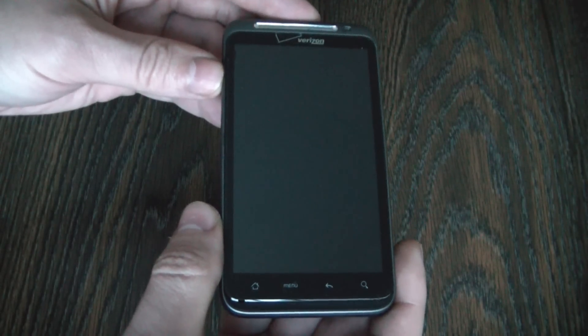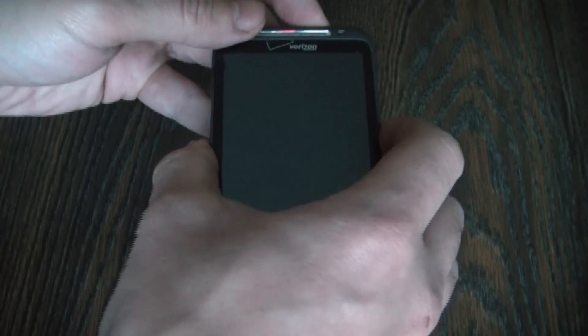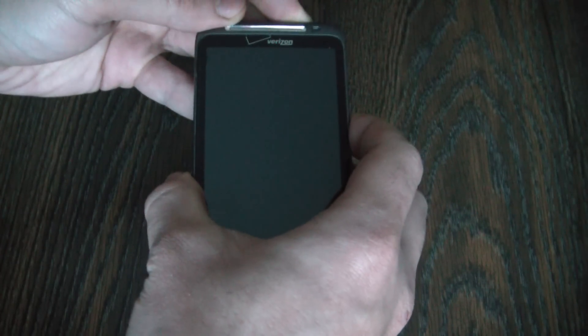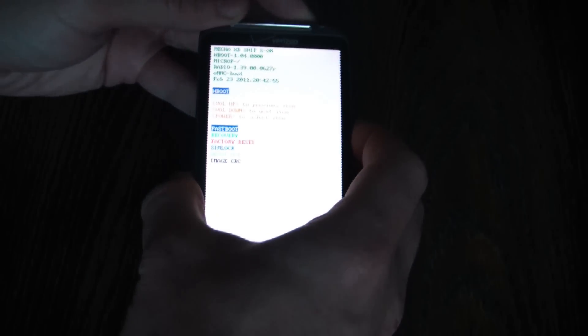With the phone fully powered off, you need to press and hold down the volume down button and the power button at the same time. Okay, now let go.